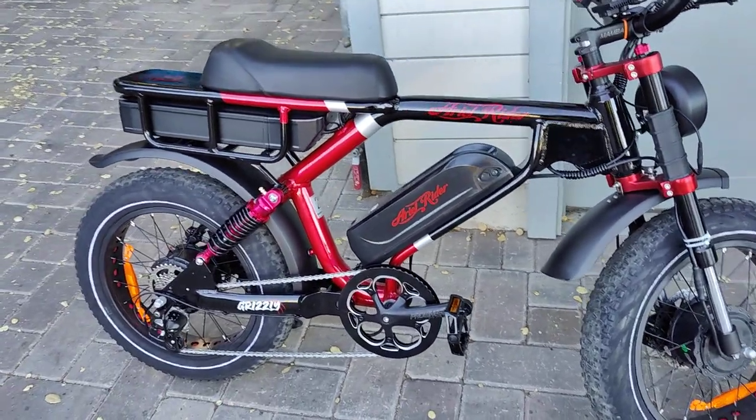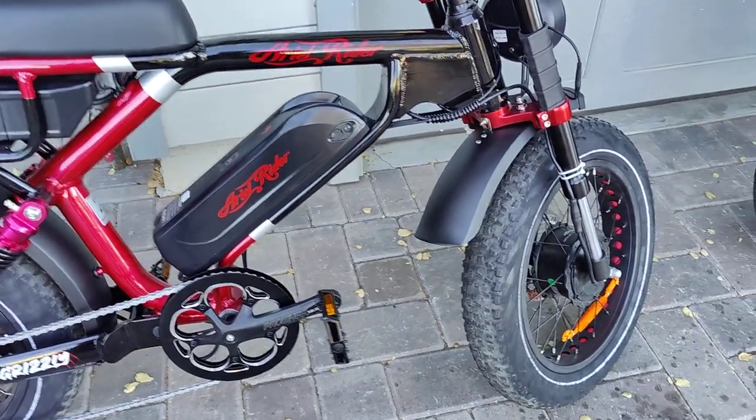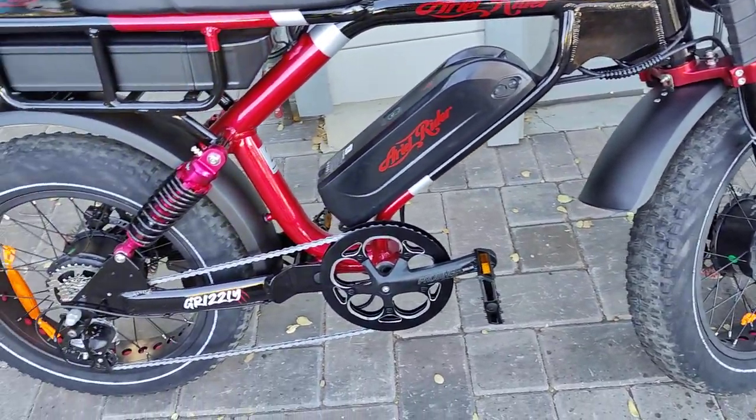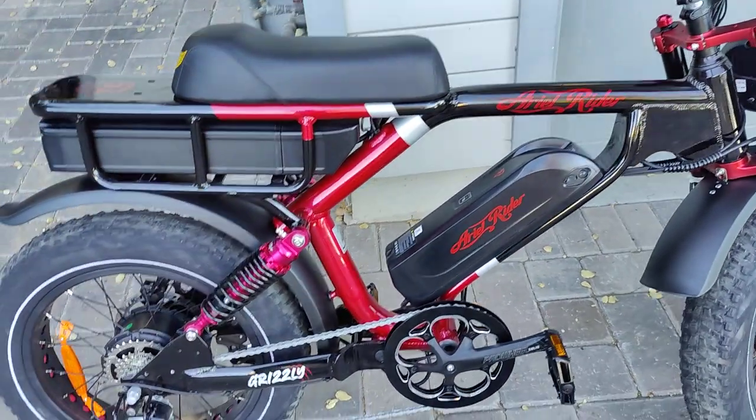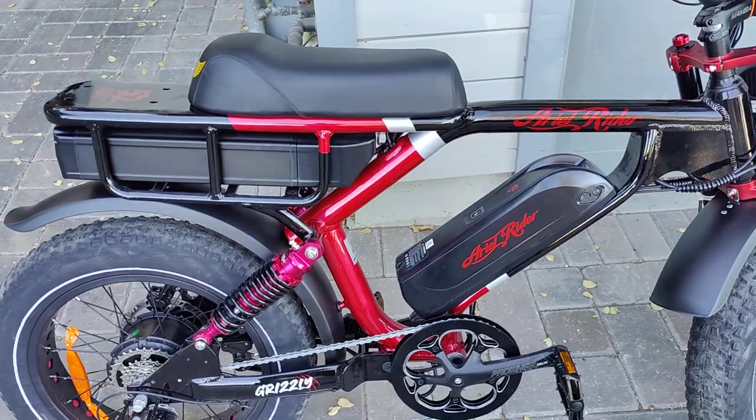First impression: loving it. Obviously you have your two hub motors, two batteries, tons of power, tons of range, super torquey.